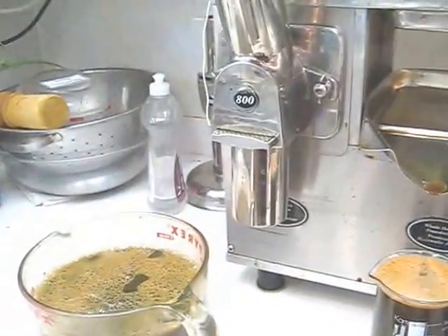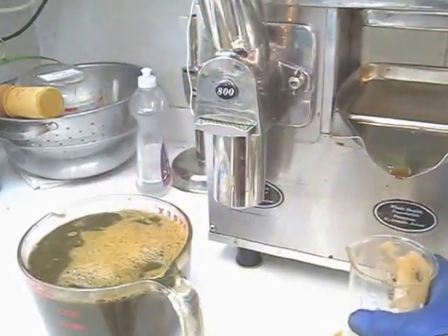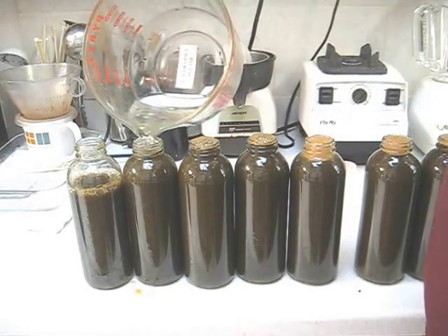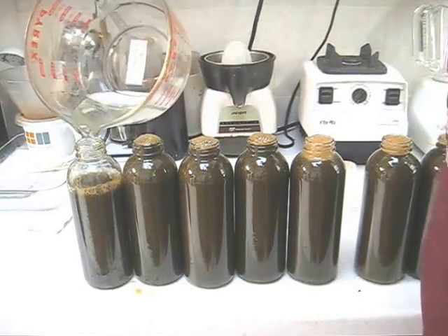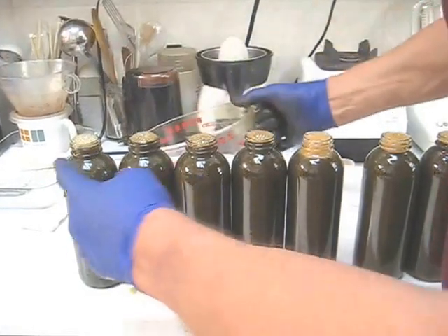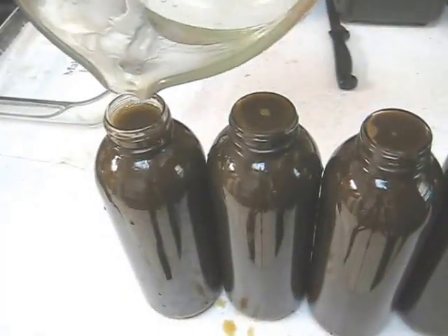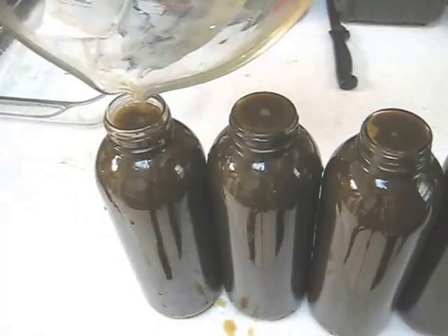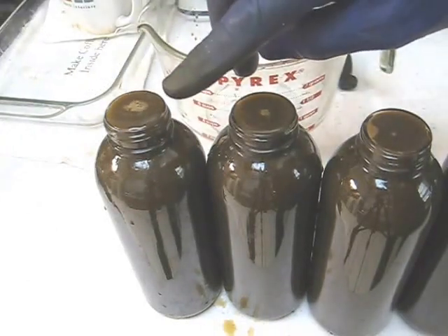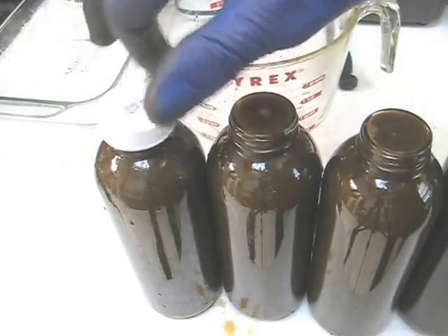I'll pour this into my collection container and fill more bottles. Now I'm topping off all of my bottles with distilled water. The key for long shelf life is to fill the bottles until you have a convex curve — pour enough water until it just overflows so that you have a convex curve on top like I have here. The next step will be to cap it off and put it in the fridge.